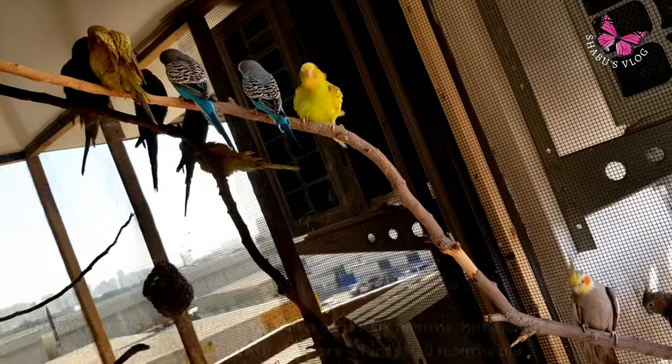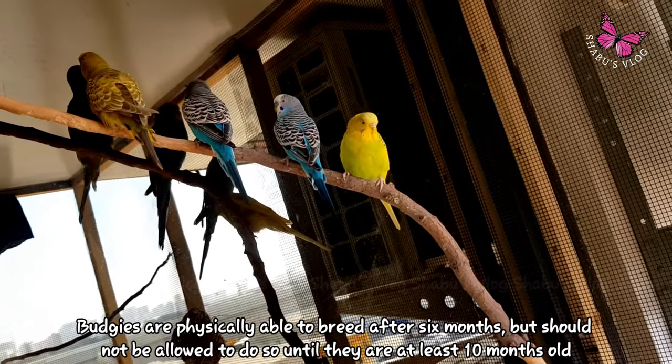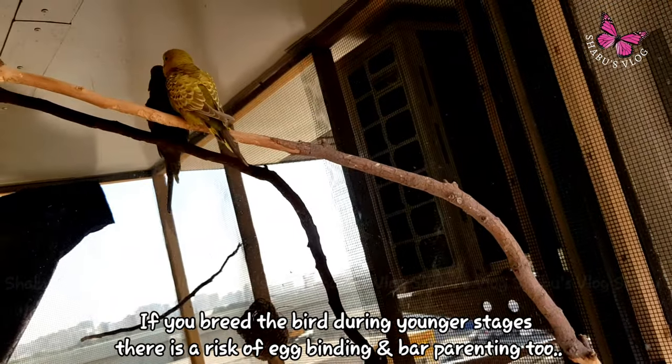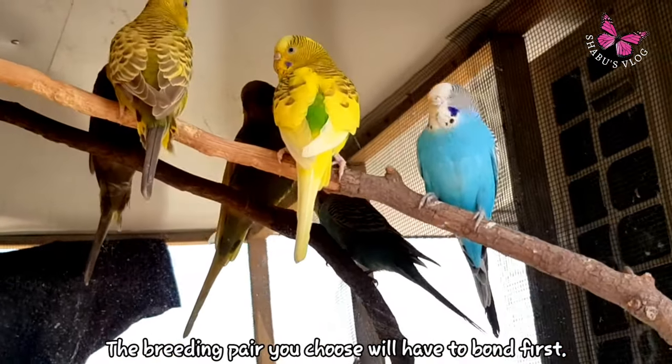Budgies are physically able to breed after six months, but should not be allowed to breed until at least 10 months. If you breed budgies during younger stages, there is a risk of egg binding and bad parenting.